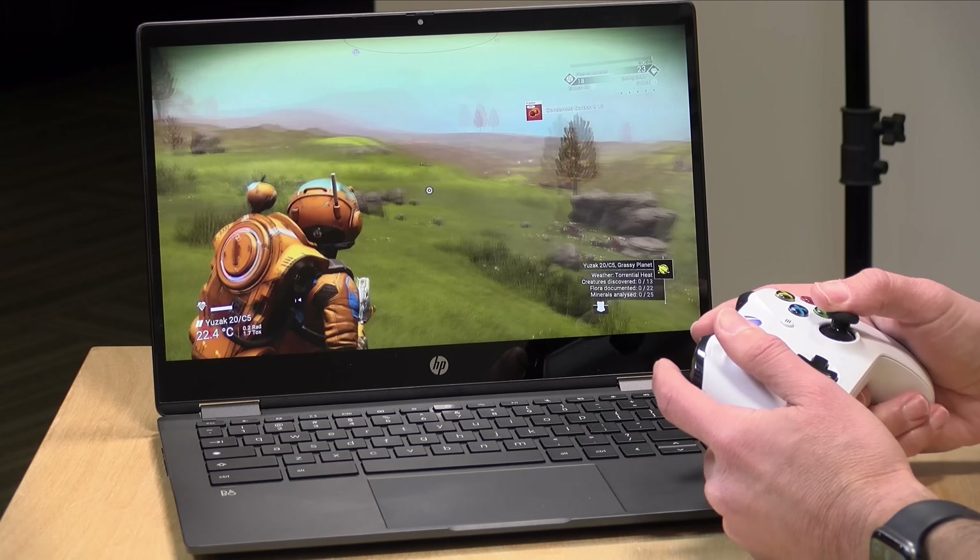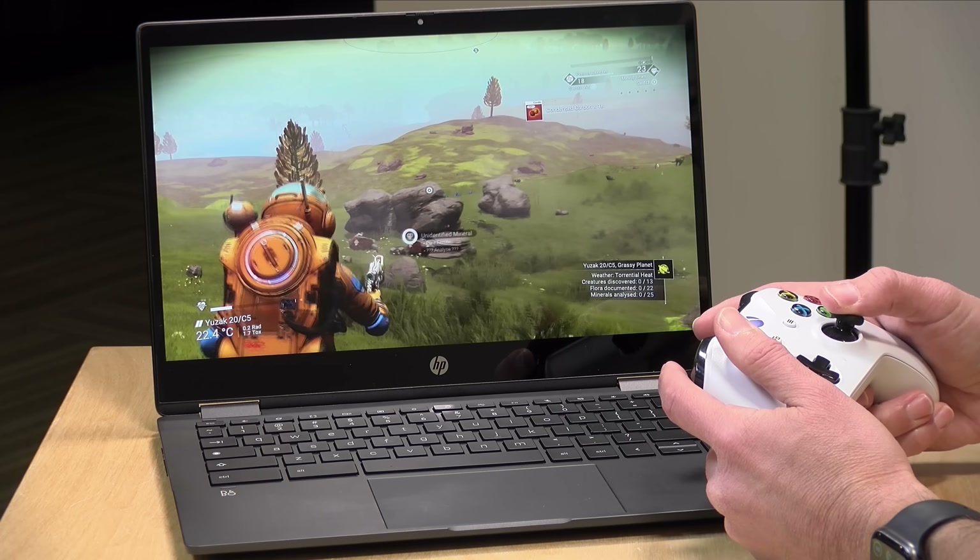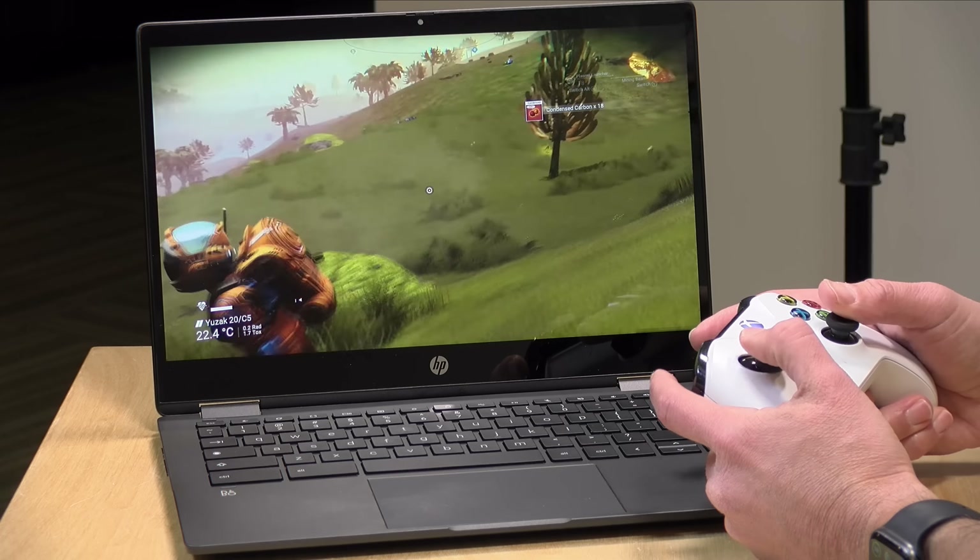Other streaming services like Xbox Cloud Gaming should work just fine, and there are also in-home game streaming apps you can run on a Chromebook to get very similar experiences. So if you have a deep PC game library, you can stream those games from another computer even though this Chromebook doesn't have the horsepower to run them directly.